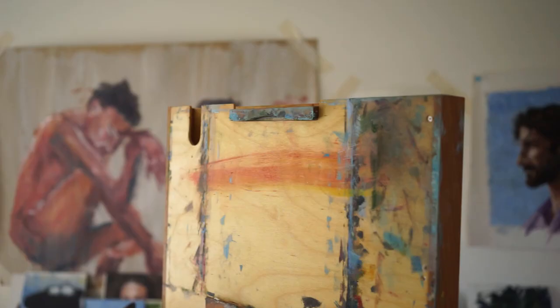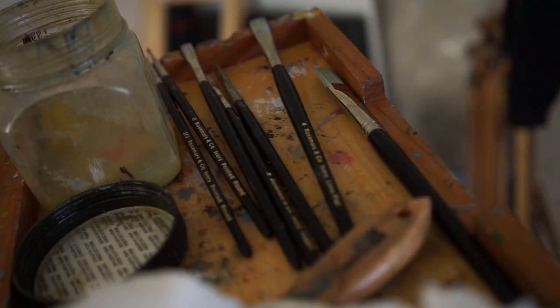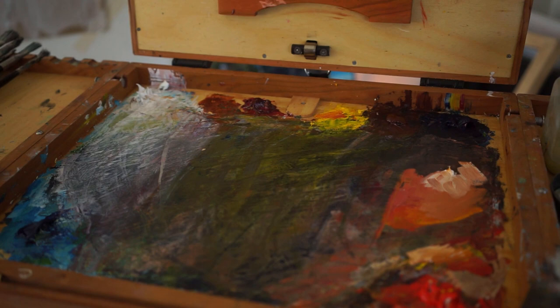What you need out of a good pochade box is space to hold your board or panel to paint onto, as well as space to sit your medium, brushes, paper towels, and of course an area to mix your paint. You don't always have to buy a professionally made box — you can always make one yourself, as you see here. This is one I put together myself.